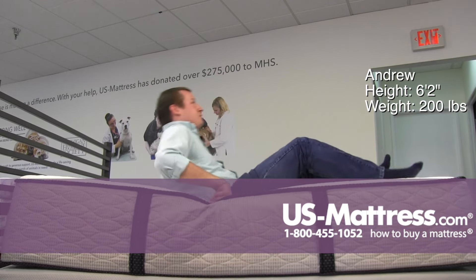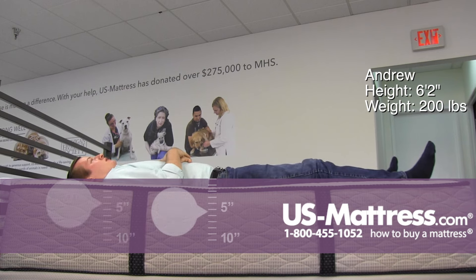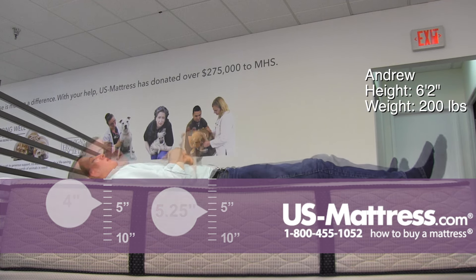Moving to my back, I can really feel myself sinking into the comfort layers here. So this would be a mattress, if you're somebody of my body type, that really enjoys being enveloped by the mattress rather than sleeping on it — this one would be a good one for you. The only thing is that I do feel my hips are sinking in a little bit more than my shoulders, so over time that may give you some issues with spinal alignment and blood flow throughout the night.